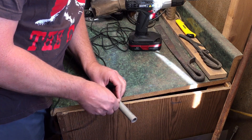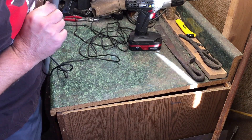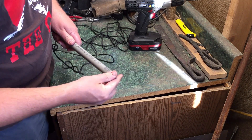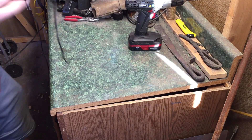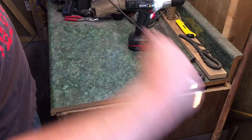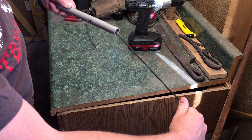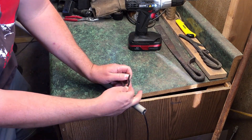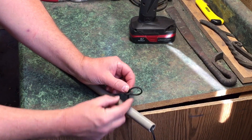Now I want to see if I can feed that through and out the end. I can see it is coming out — there we go. When I get it out here I'm gonna pull it most of the way through and just leave a little bit, enough that I can tie a good knot. For this I'm just gonna tie a simple knot like that.